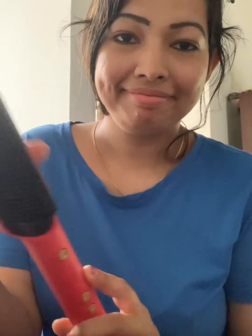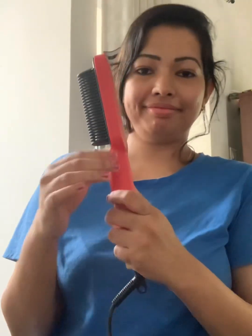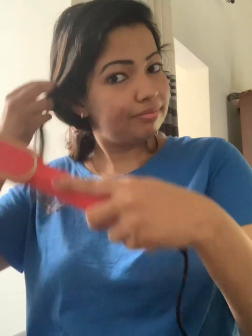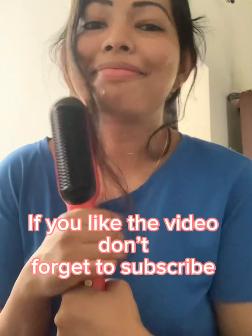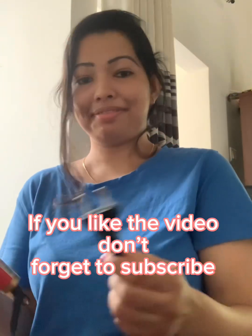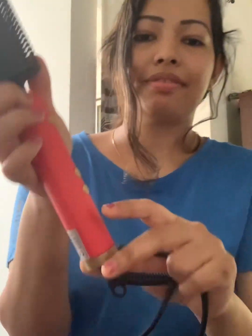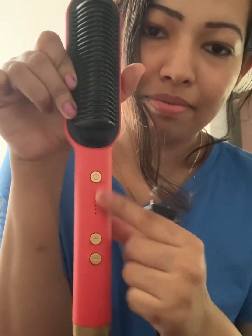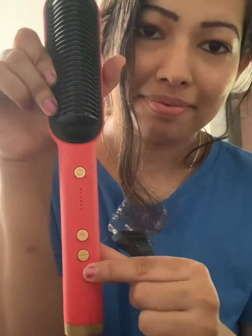I want to add red color. I would like to add red color. I want to use this too. I want to try it again. If you are using the method, you can use the method.